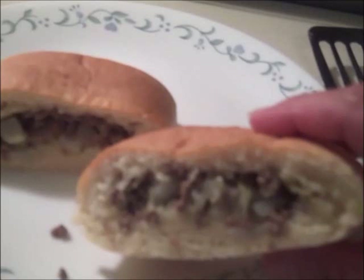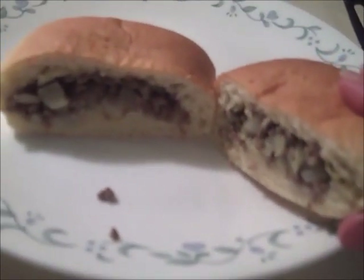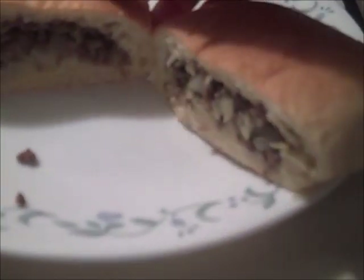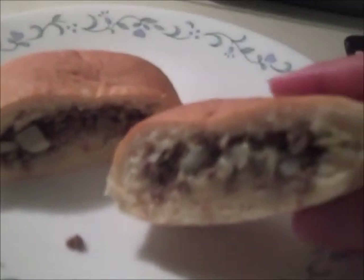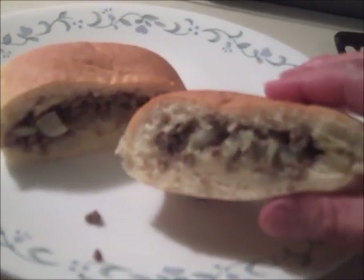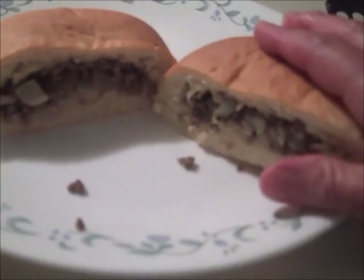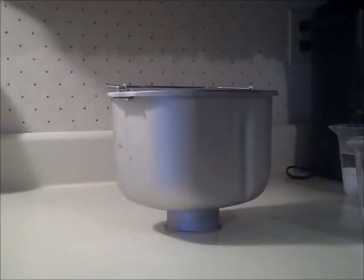I tried a new recipe today and it turned out so well that I just had to show you this. It's called Runza and they eat it in Nebraska. I can't believe I've never heard of this stuff. It's really good. I've never had an original Runza so I don't know how this recipe compares to it, but this stuff is awesome, it's easy to do, and the ingredients are cheap.